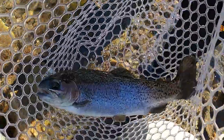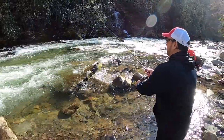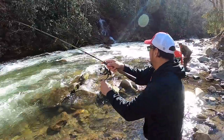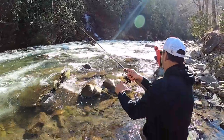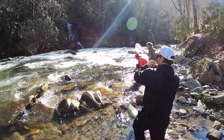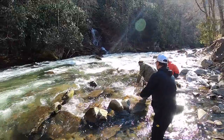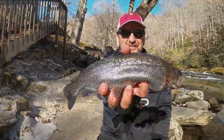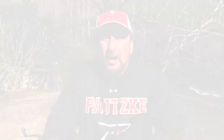Look at that thing — you see that fish come at you? Got it! Oh man, I like fish. Look at that, second cast. Second fish on the Orange Deluxe.